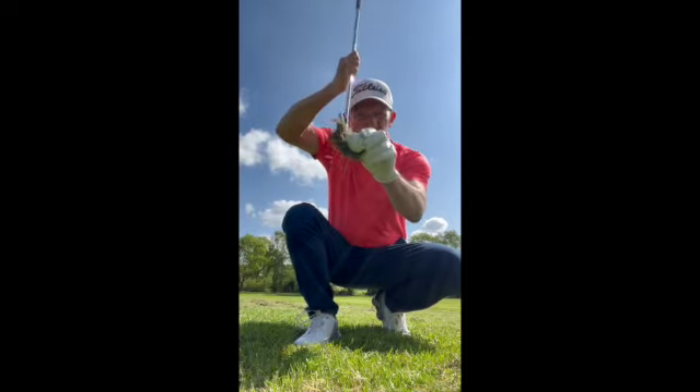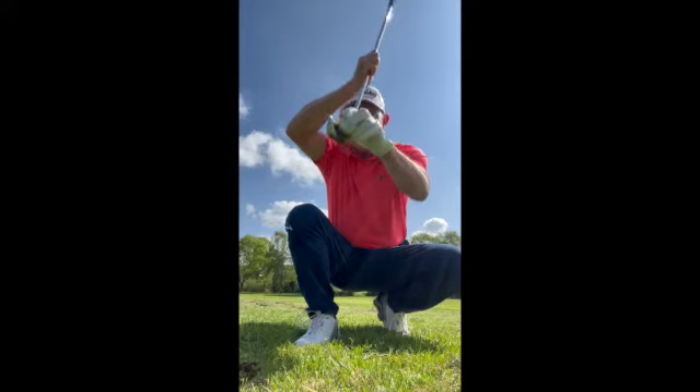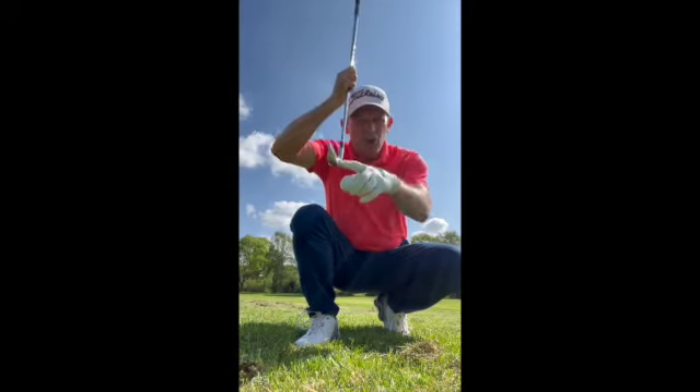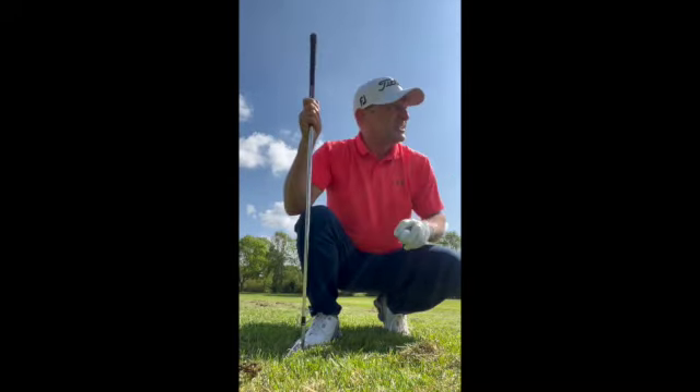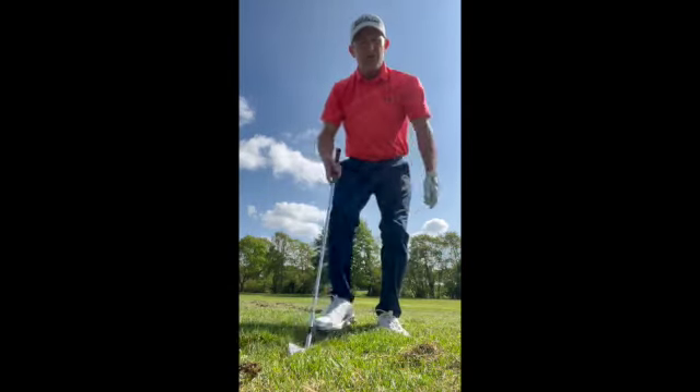I'm going to get too much grass between the ball and the club face, and it's going to hit it like a cushion and just kill it. There's not enough loft, and the ball's just going to go dead in front of me. I can't get it out of there, and that's because of the nature of the length of the club.